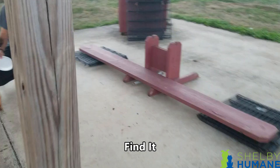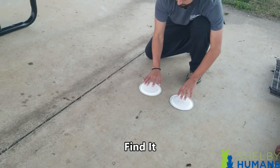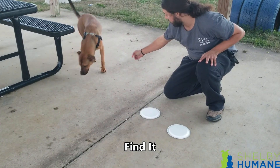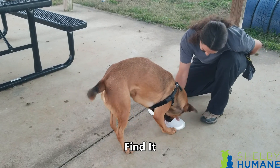The last trick in this video is find it. The idea is you have two objects — or even one — such as a cup or a plate. You put a treat under it and let the dog use its nose to smell out where the treat is. Once the dog either taps the plate or smells it intensely, flip the plate or cup over and give them the treat. They're just looking for it using their nose. You can use one cup, one plate, or two or more — have fun with this one.